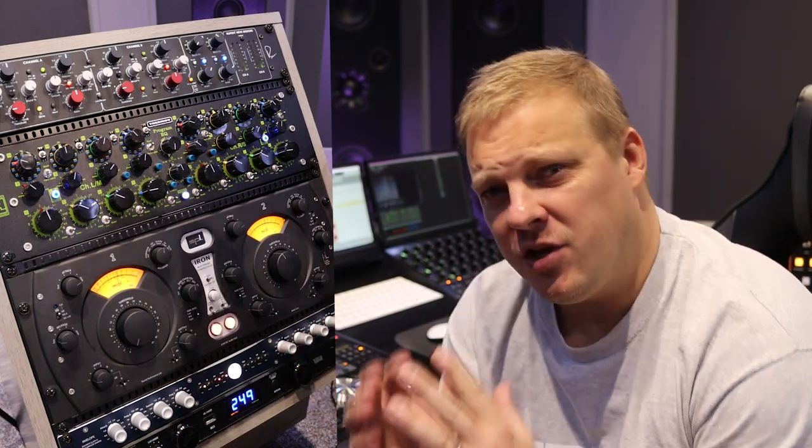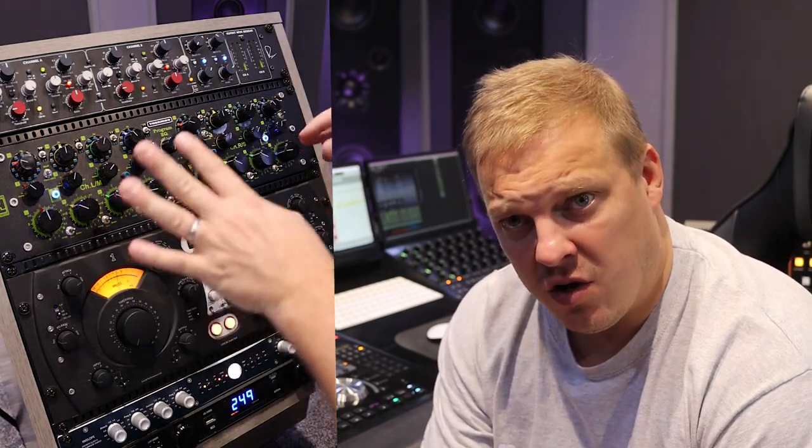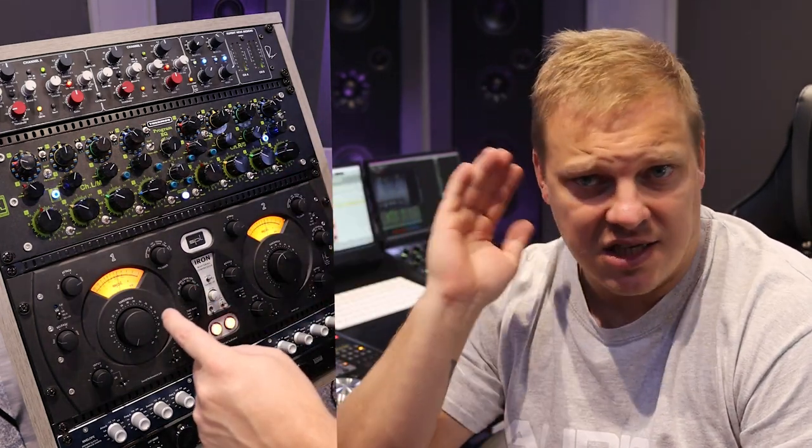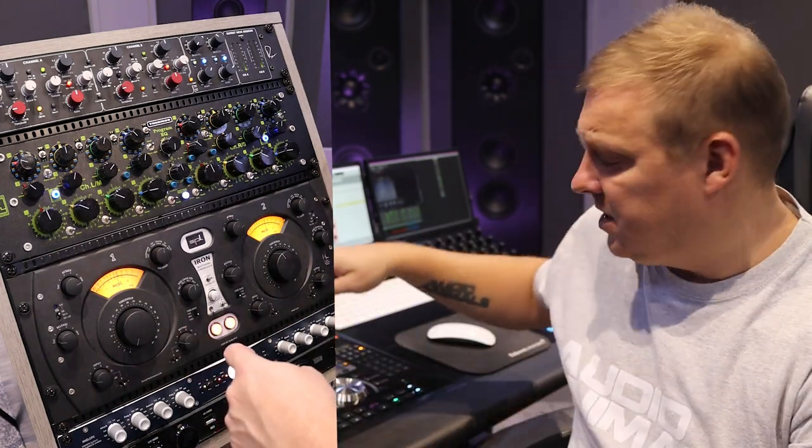Next we are going to use the Elysia Envelope. What I use the Elysia Envelope for is after my compression — after I've done the compression on the SPL Iron — I'm bringing out the transients. You'll notice when I turn the attack up, those transients get really sharp and we can really pull the transients back out of the mix.